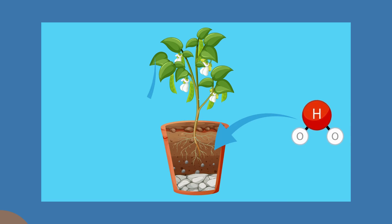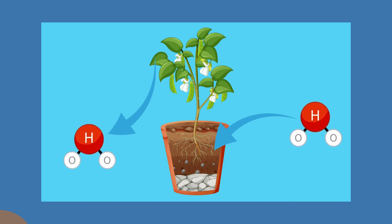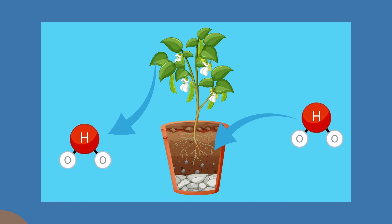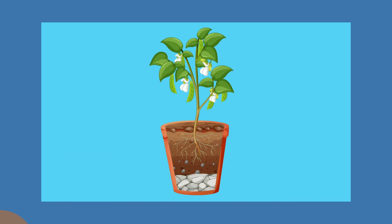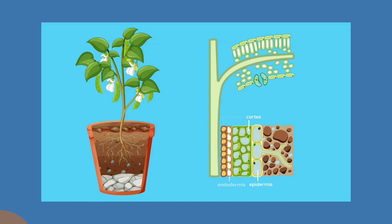Yes, people — cohesion. That's when water molecules stick to other water molecules, and because of that, water is able to travel all the way up from the roots of a plant, through the stem, and out through the leaf in a process known as transpiration.